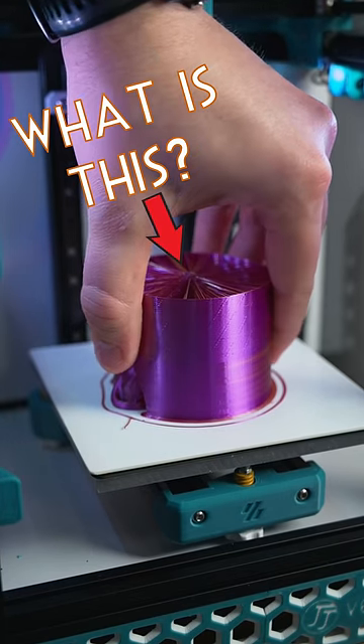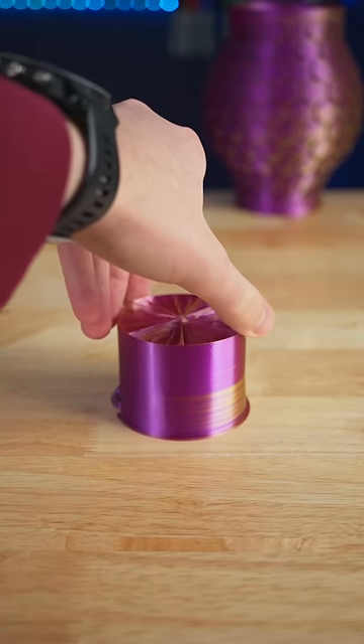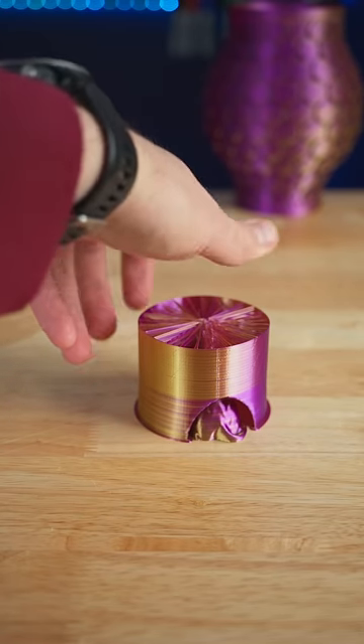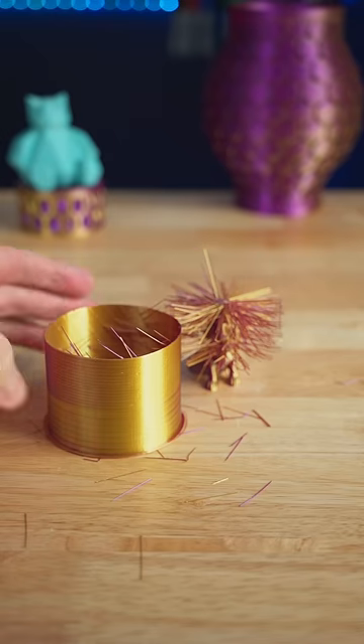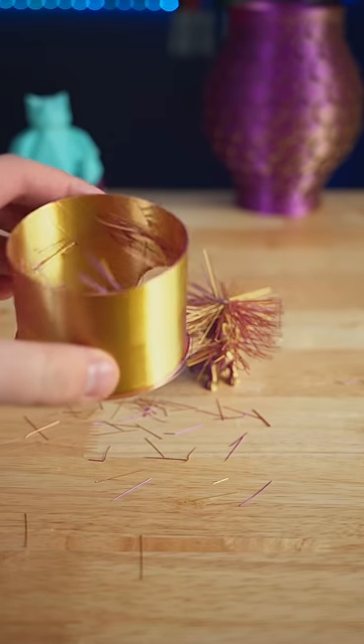Can you guess what we've 3D printed today? Does this help? First, we've got to cut it away from these supports. Should have used a sharper knife — we lost a lot of hairs in the process.